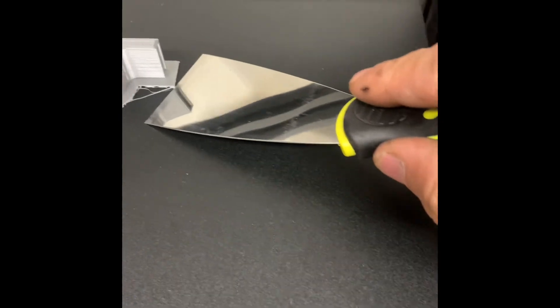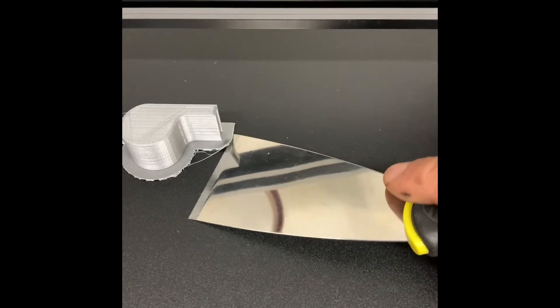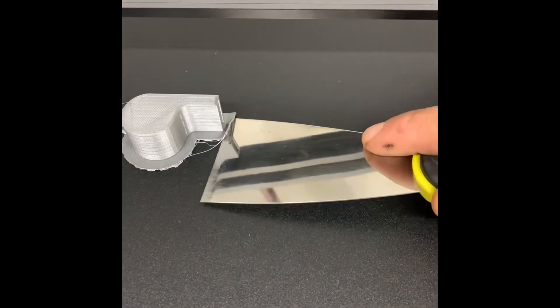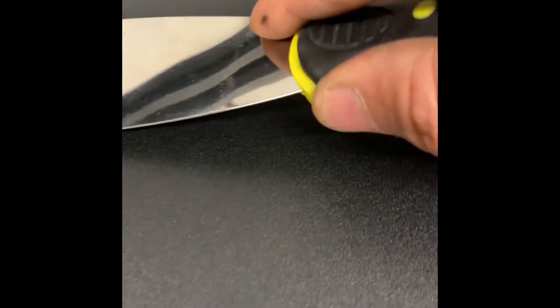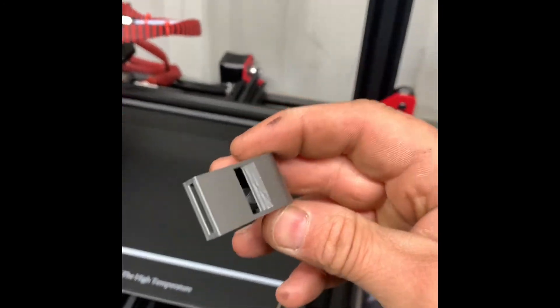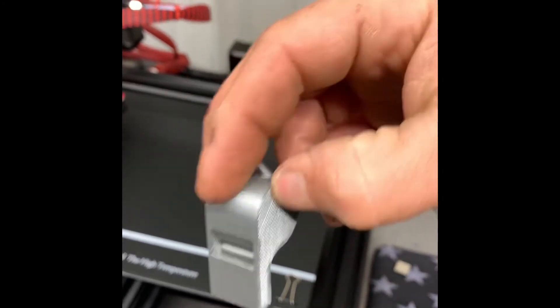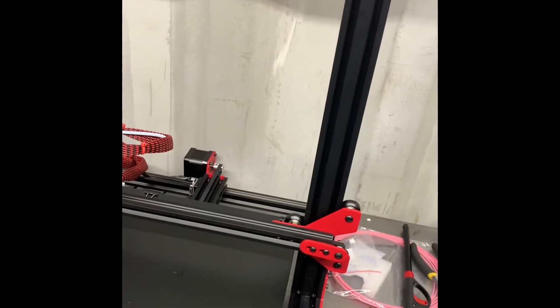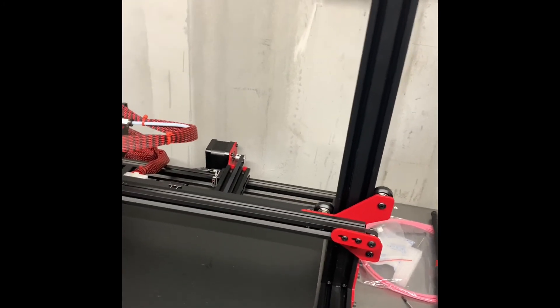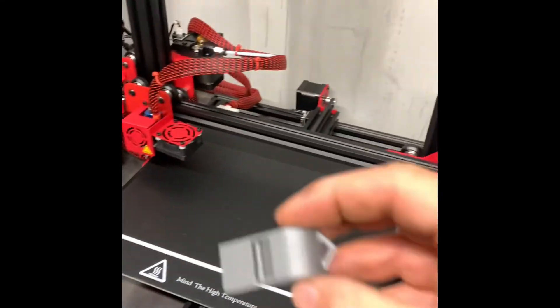I'm gonna take it off with a spatula — might be too hot still. I don't like to cool down but I got this one apart. The ball was printed right in there — you can see it. It's crazy. My whistle's too wet!